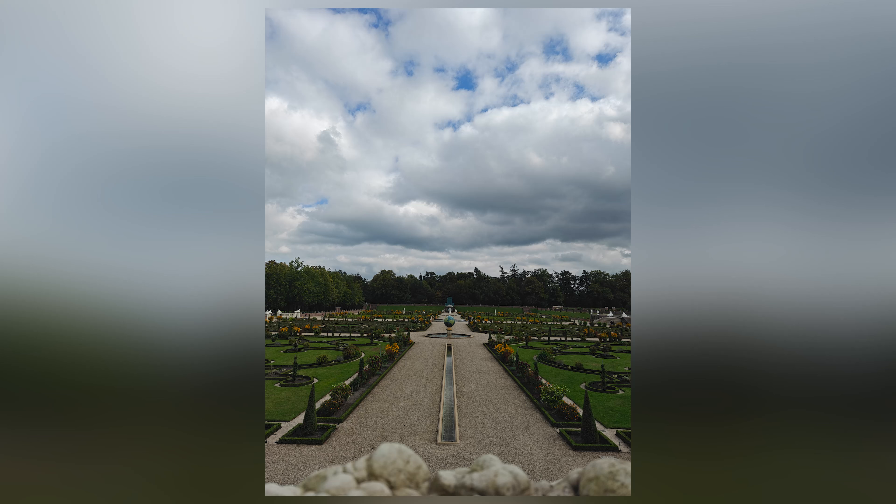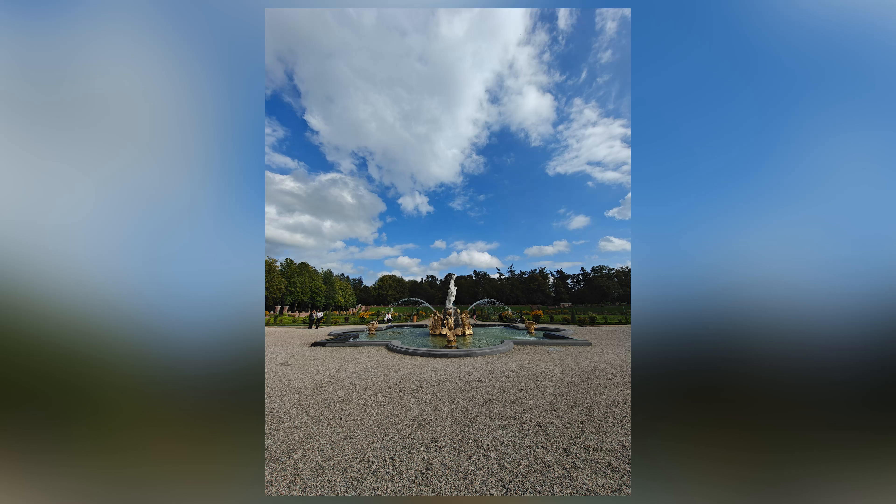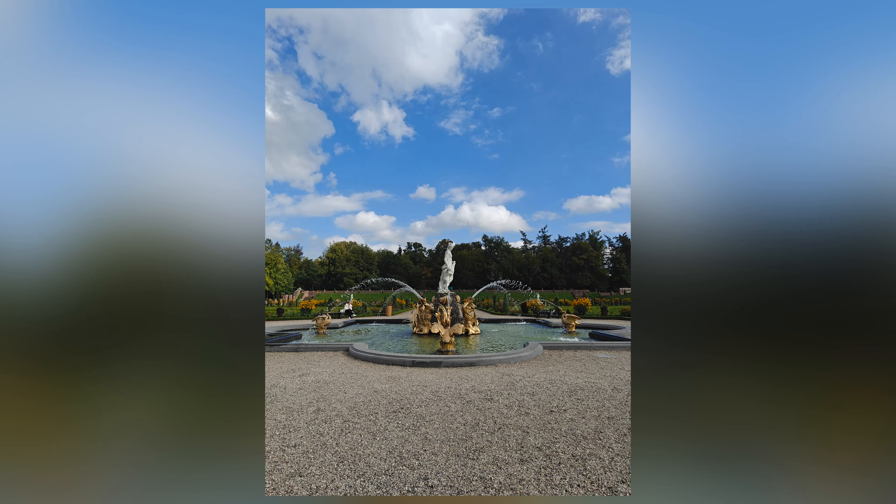Don't forget to play around with styles as well when it comes to portrait photography. I really like the warm style that you get, especially during these autumn months.